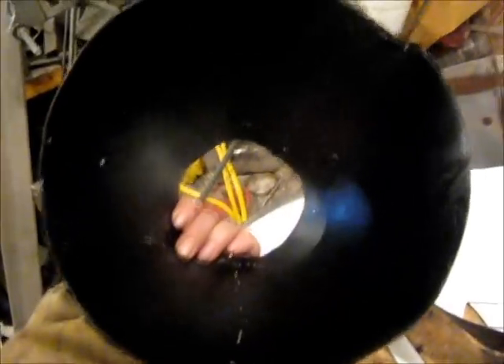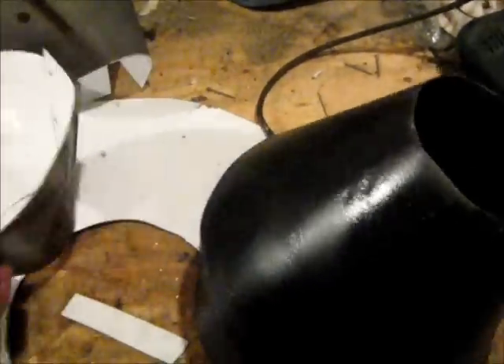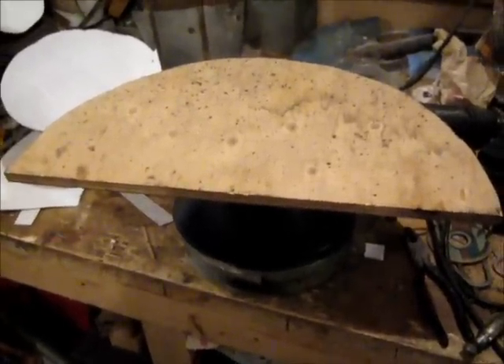Hot rivet at the joint. Paint it black. It took me a while to figure out how to make the funnel — trying different lengths until I got it right. That's my pattern I trace off of.